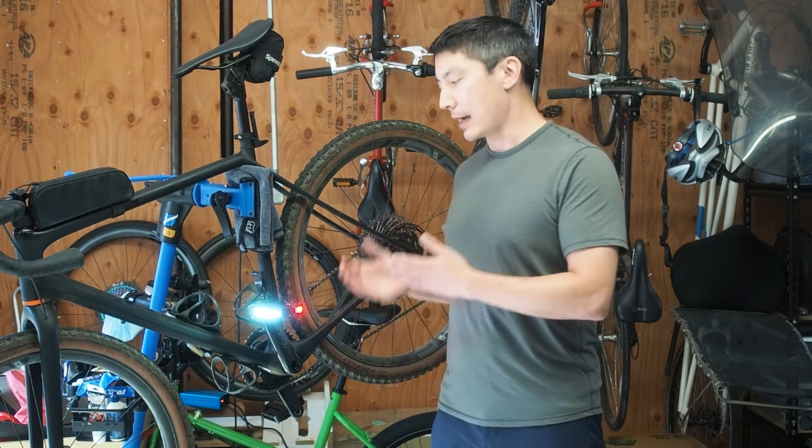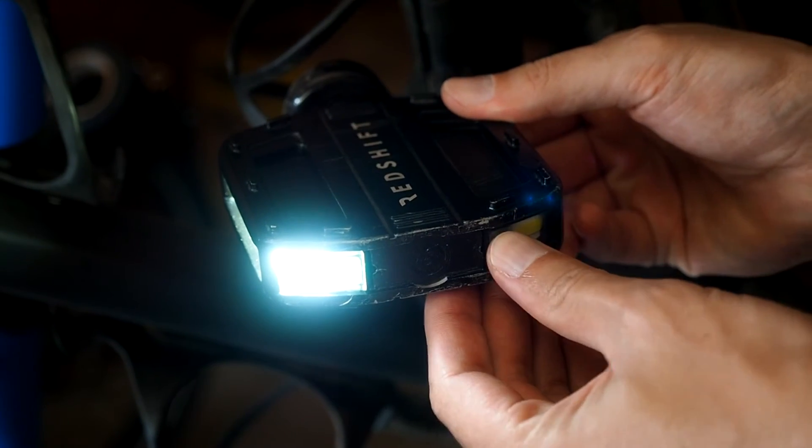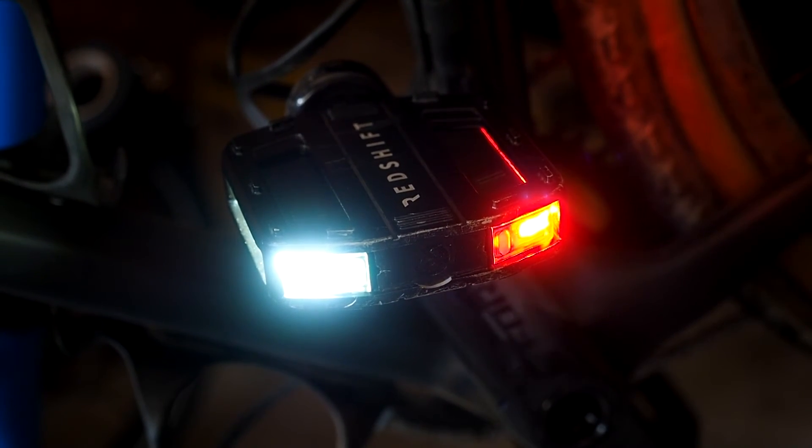The pedals will stay in that low power sleep mode for 24 hours. After 24 hours the light modules will turn off, and in order to turn them back on you'll actually need to press the power button on each light module.